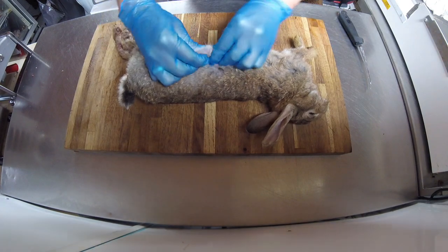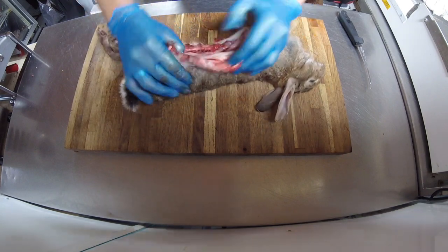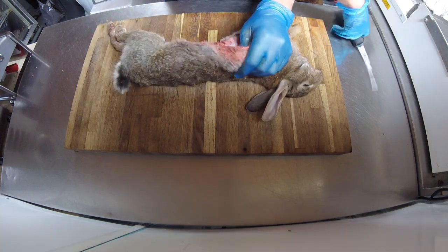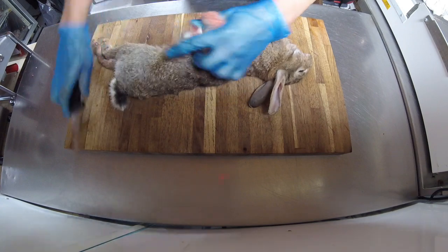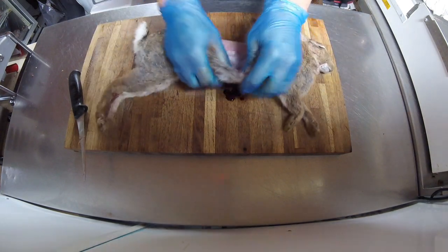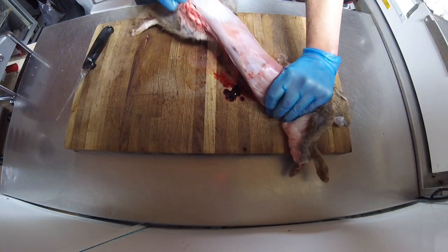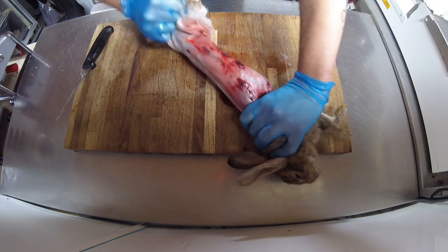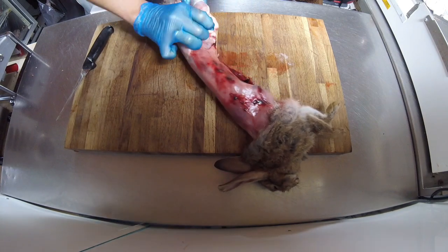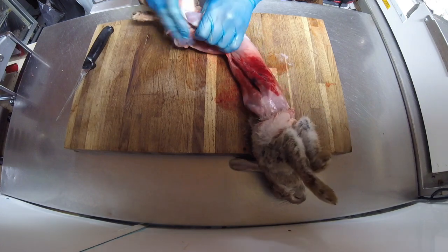So this one I'm going to demonstrate on. I'm not really too fussed on how I skin this one because it's going to the ferrets anyway. We were out last night, me and Simon, and we had 13 — all taken with a shotgun, 12-bore this time, so this isn't the 410. We both used the same load, which was a 32 gram 6. This has been in the chiller overnight so it is a little bit tougher than normal, because I normally skin mine out the same day when they're warm.